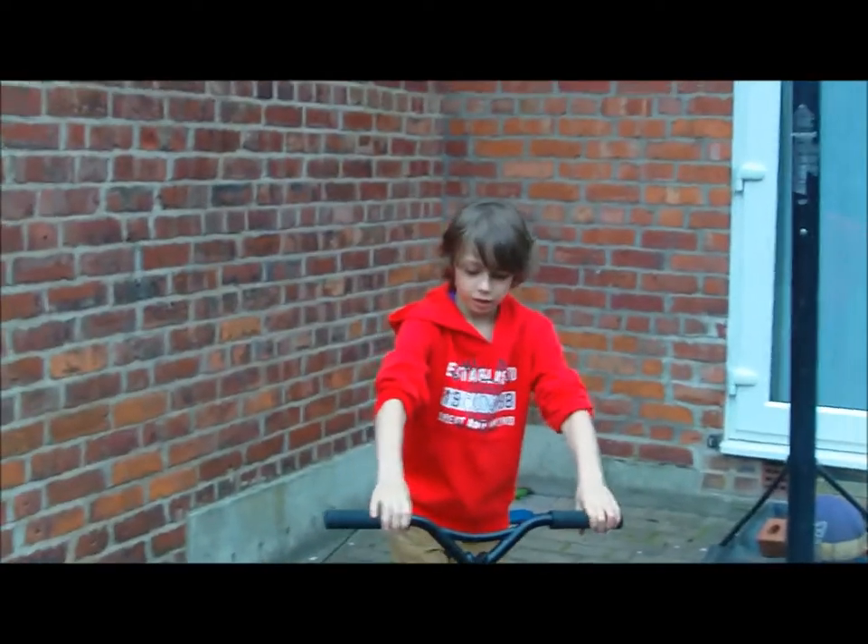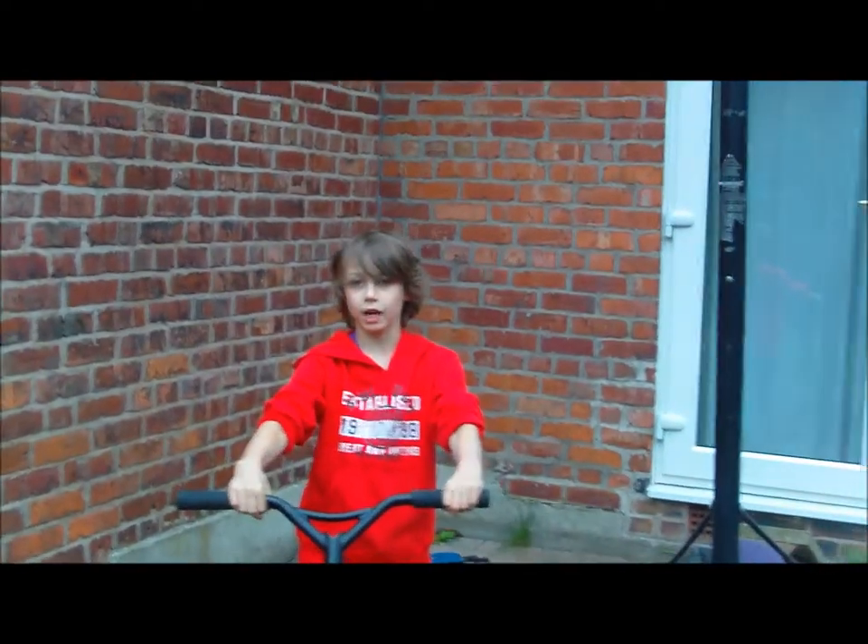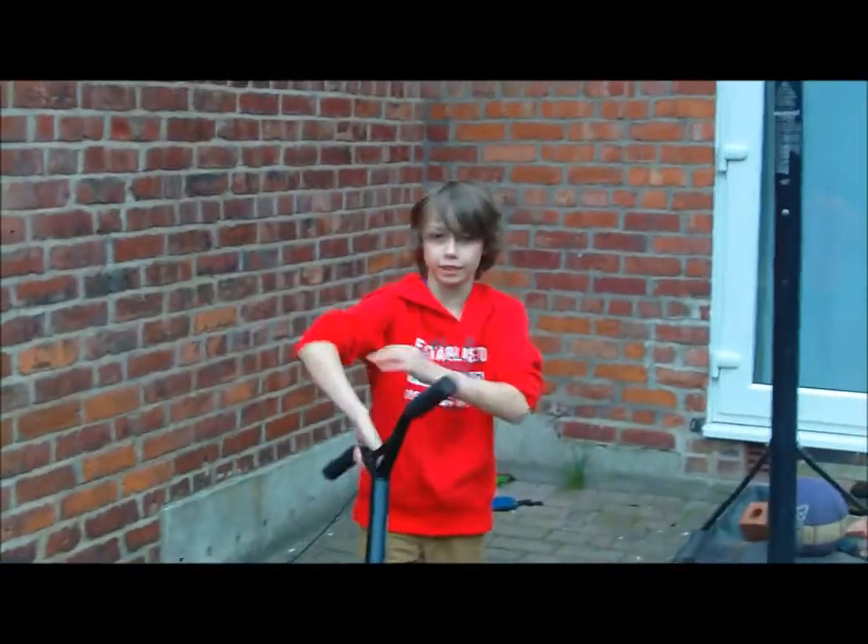My name is Dan Curley, and today I'm going to be teaching you how to tail on a scooter.